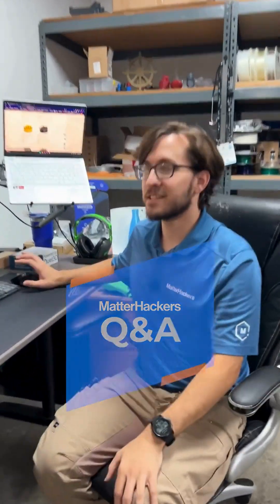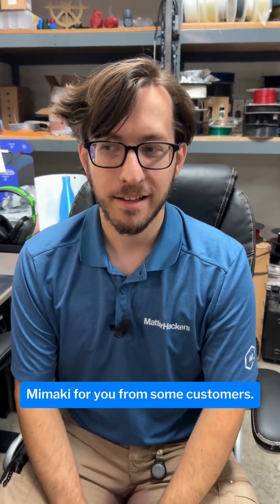Matt! I have some questions about the Mamaki for you from some customers.